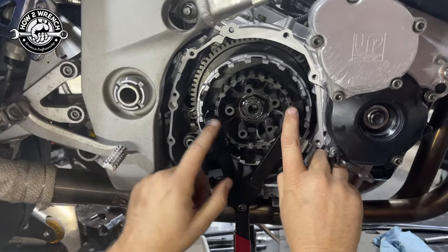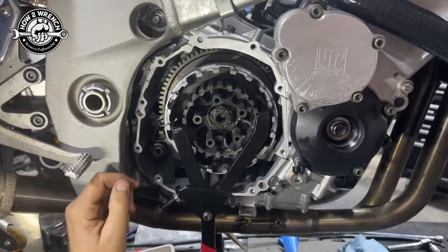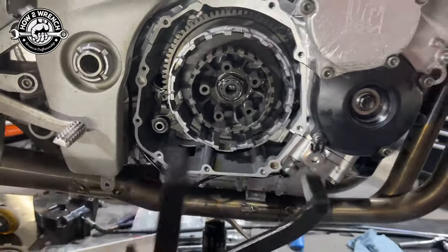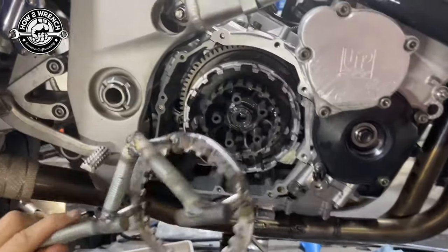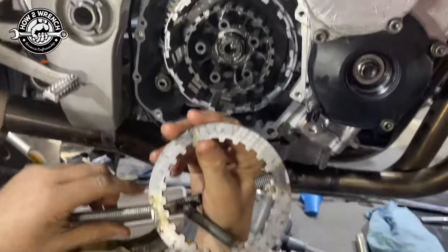The aftermarket world has this pretty inexpensive tool — this is a Bike Master one. I'm going to show you how it didn't work in this case with a really high torque fastener. The OEM has their own version, but it's quite expensive. So in this video, I'm going to show you how to make your own tool with parts that you already have. All you need is a little welder.